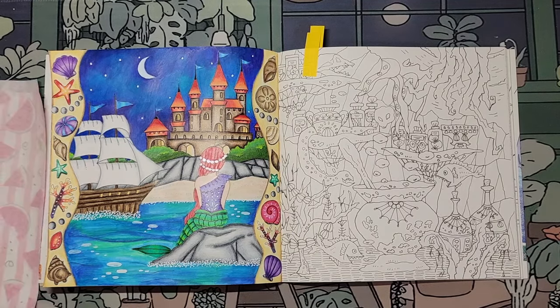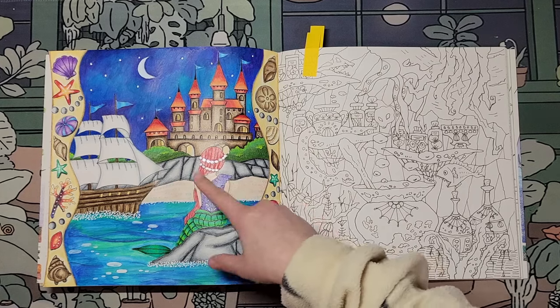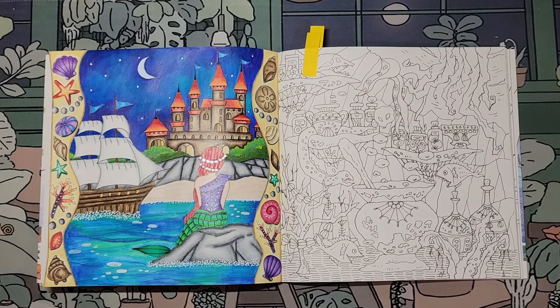It's Ariel! I love it. I love the hair piece — her little shell, the pearls. Yes, I love the ombre in the ocean.